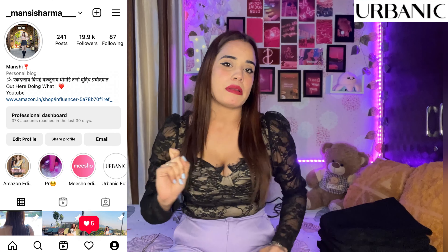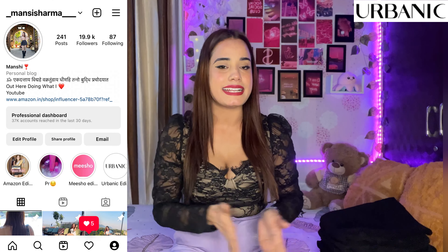Hi guys, welcome and welcome back to my channel. I'm back with another video — this is the Urbanic black must-have additions. I have included all the black jeans. They came in new arrivals and are very good. All different colors are the same but their patterns and lengths are different. Without any further ado, let's get into the video.